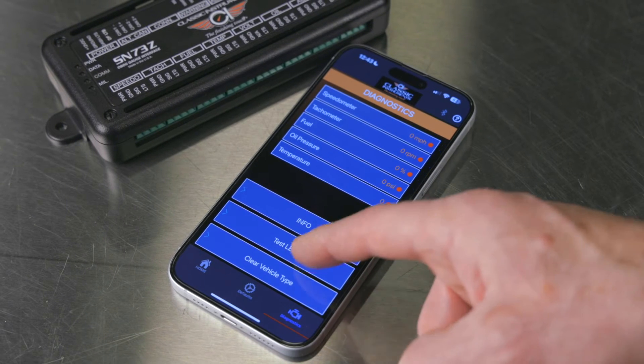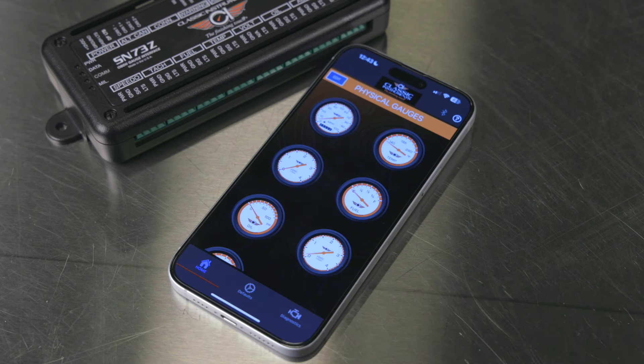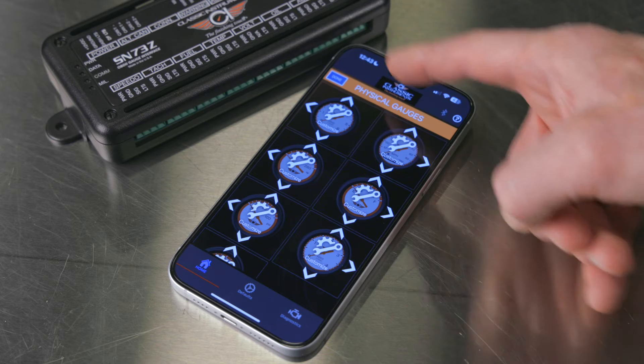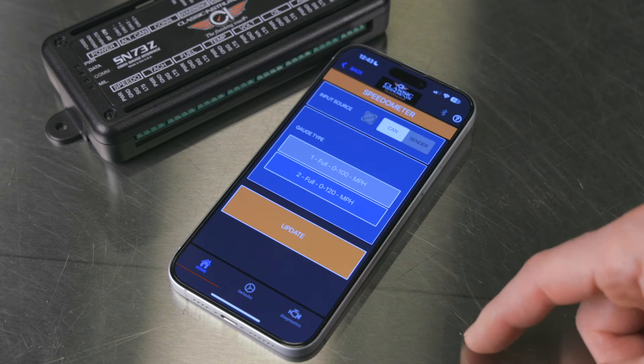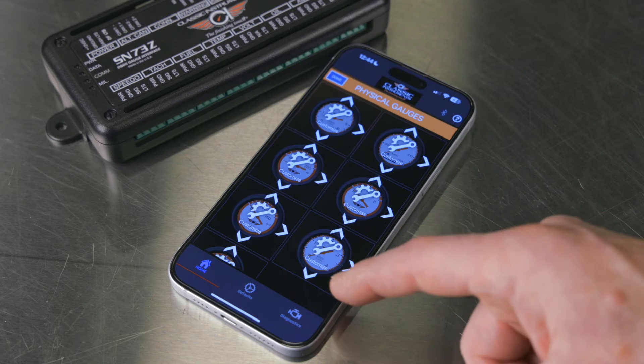After installation, the Zeus Link queries your vehicle to identify all available parameters for your gauge inputs. If your vehicle doesn't support a desired output, the Zeus Link still has you covered, offering traditional gauge action through the right senders.